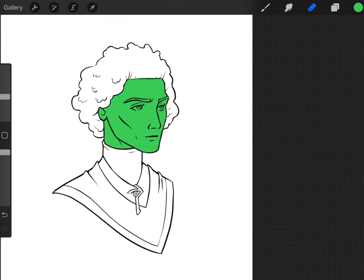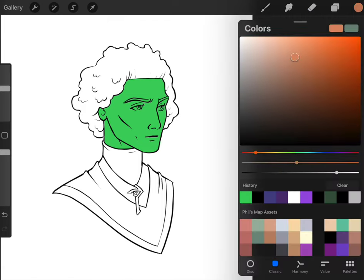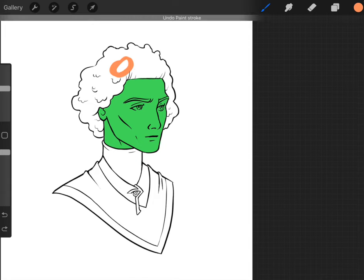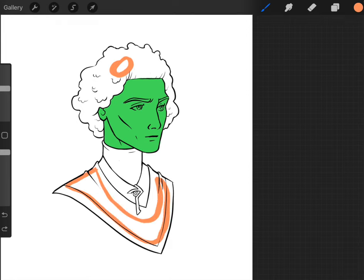Even before you start the flatting process, start thinking about what the major areas of color are, because we kind of want to group them together. The skin tones are all one color, the hair will be one color, this part of the clothes will be one color, and then this part of the clothes will be one color. I'm realizing I want the eyebrows to be the same color as the hair, so I'll erase that out.